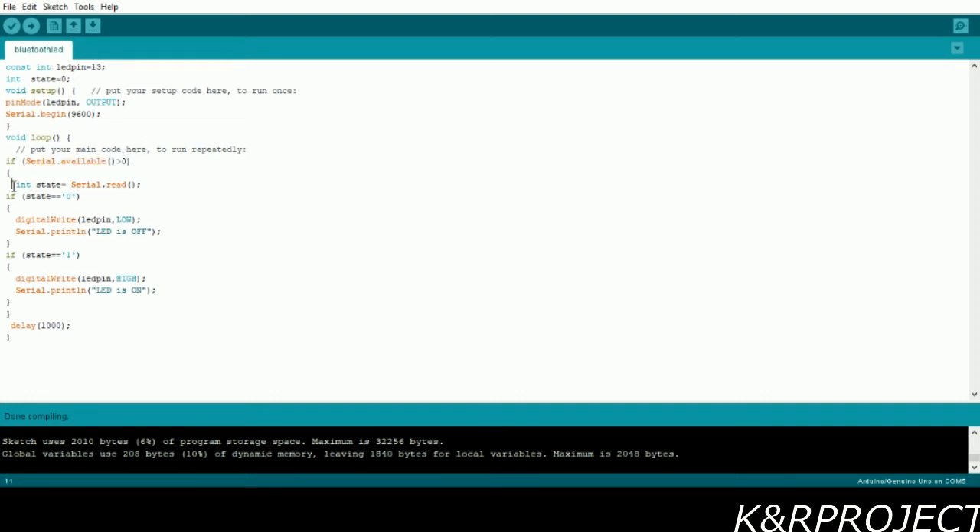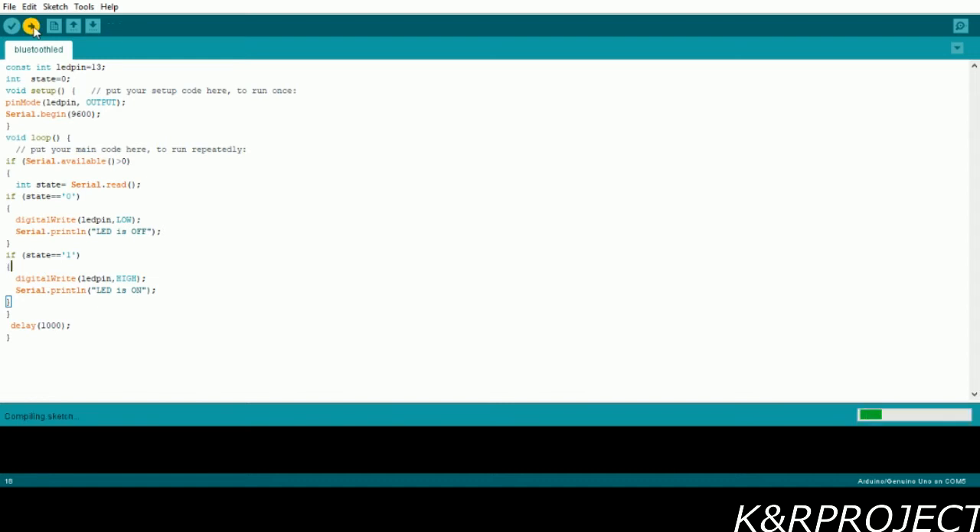If there is any data to read in the serial port, it goes to the next line where the state variable reads the data. It then compares the value: if it is zero, the LED will be turned off, and if it is one, the LED turns on. There is also a delay of 1000 milliseconds, which is one second.